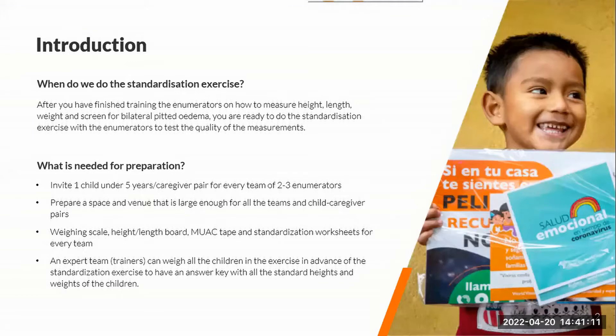So when do we do this standardization exercise? You would do this after you have trained the enumerators on how to measure height, length, weight, and screen for bilateral pitting edemas. After you have done all that training, you can do the standardization exercise with the enumerators to see how they're doing, what they've learned, and how well they're trained to do the anthro measurements.